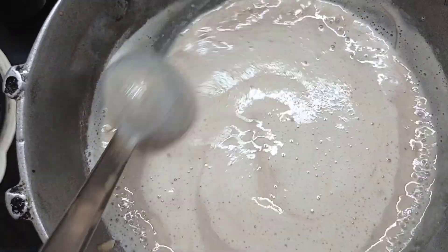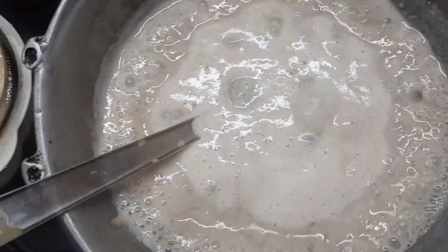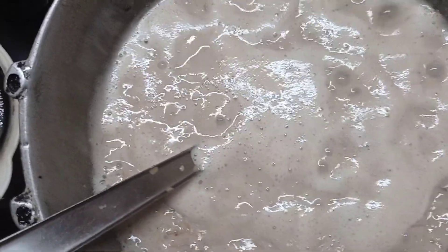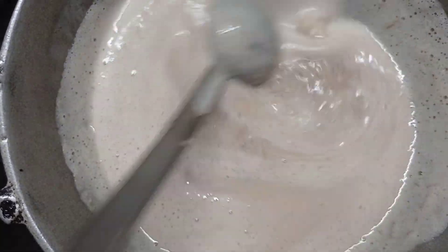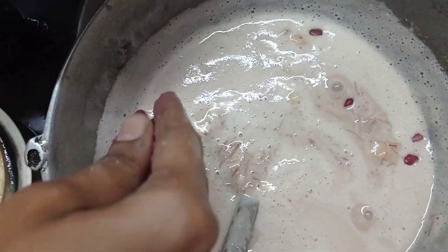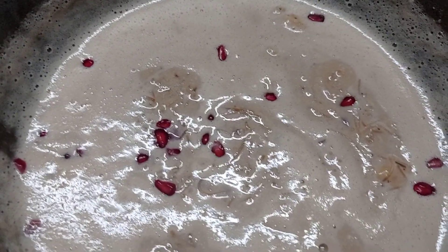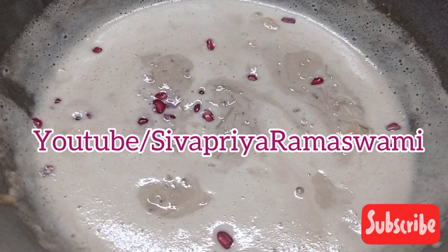For 2 minutes we will stir — our payasam will almost be ready. Now we will put it in a little bit. Let's see — we have everything here. A different and pink payasam is ready! We'll be right back.